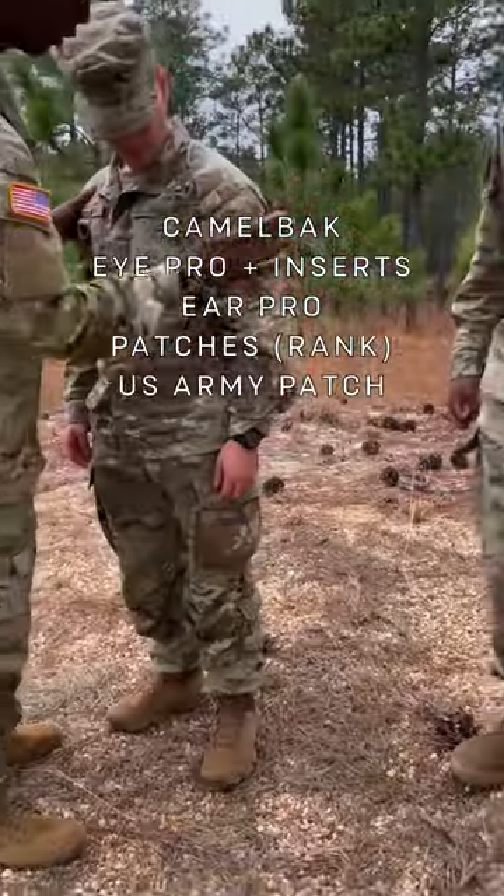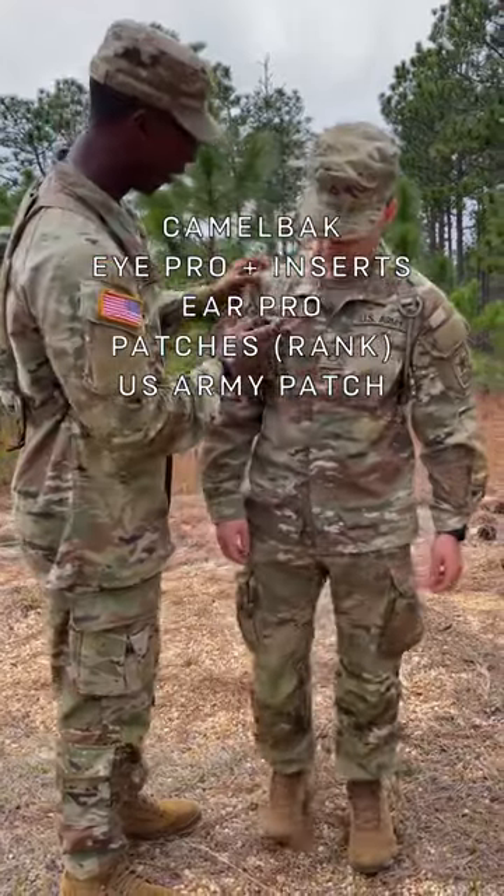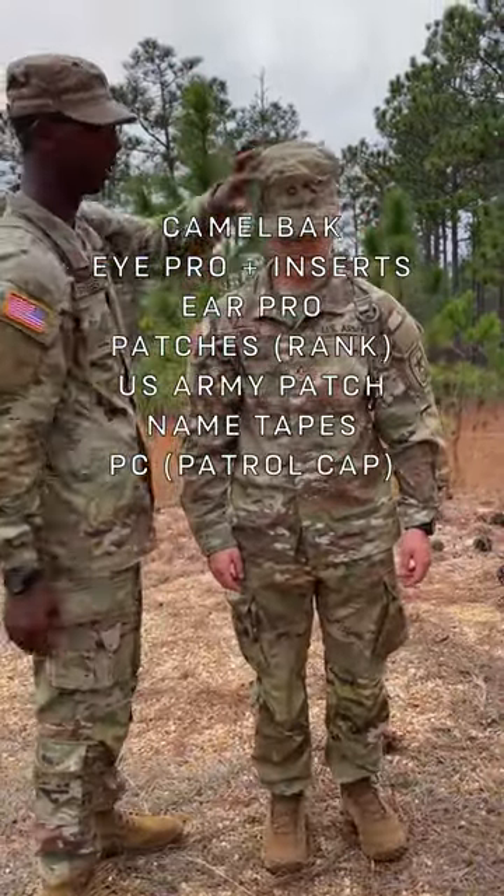Got your patches, rank, got your U.S. Army patches — you get that when you graduate, something to look forward to. Name tapes, PC, and rank goes on the PC.